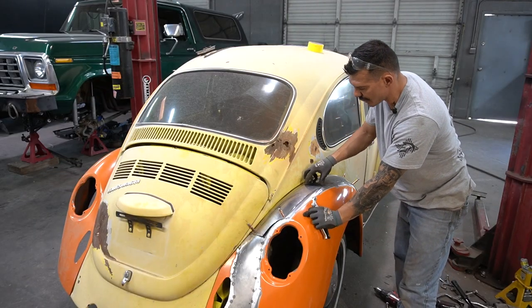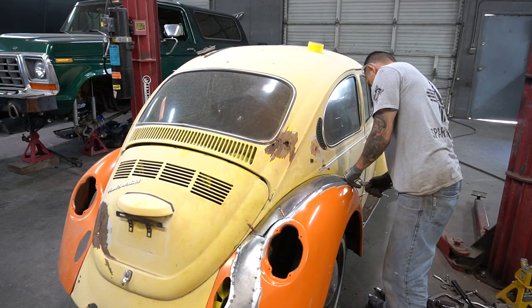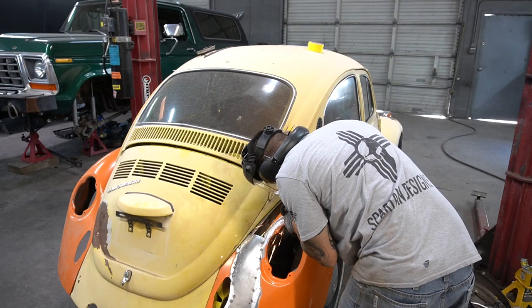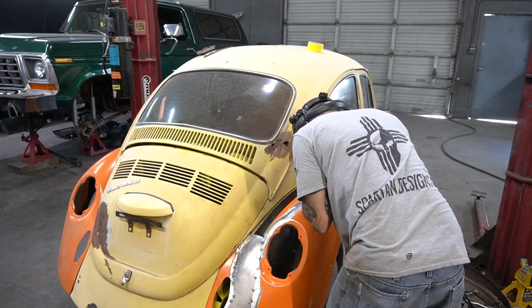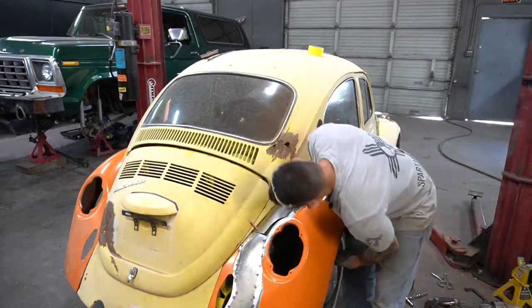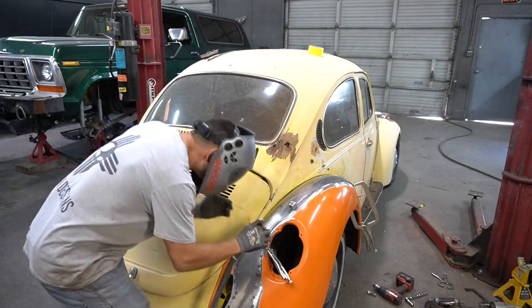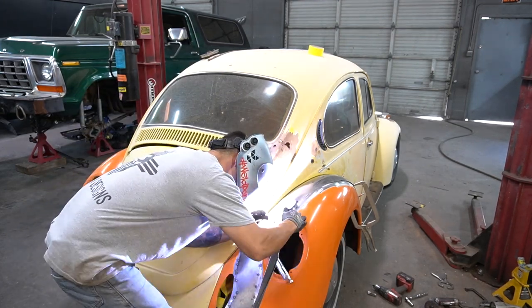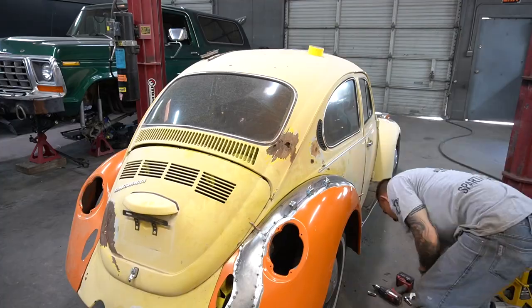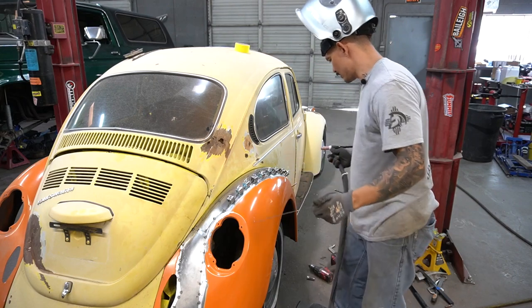Now we're going to take these cleco fasteners off of this guy, pull it off, cut on our scribe line, and start tacking this piece in. We're going to put some of these clamps on it. I'm actually going to tack this because that's pretty close right there. I'm going to start tacking from the middle and work my way out on these sides.